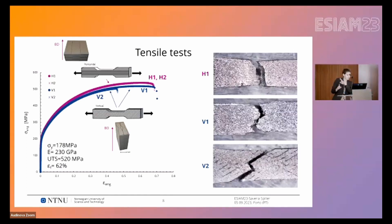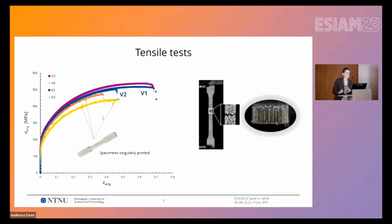The V2 result reminded us of a previous campaign on tensile tests where the dog bones were printed individually — not extracted from a bulk — and flat on the surface, which is basically the same situation as the vertical specimens. There we also observed a reduction in strength, a reduced elongation to break, and a similar fracture, again showing the ±45° raster pattern and the alignment of pores inside the fracture surface.